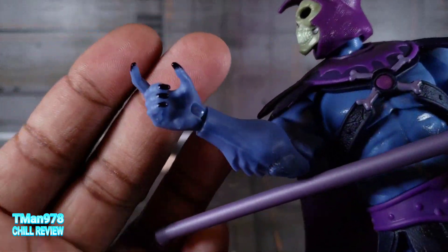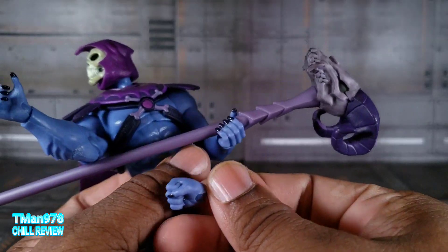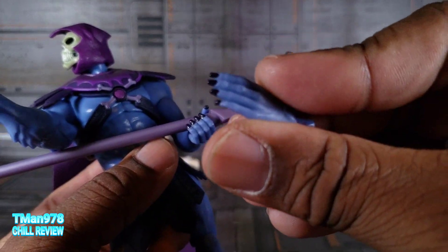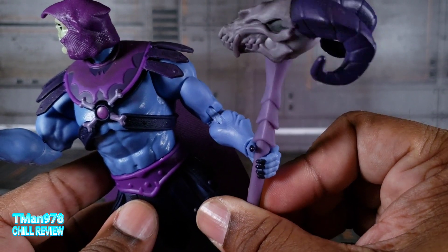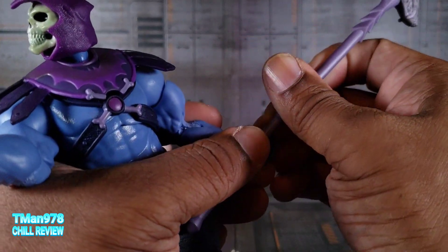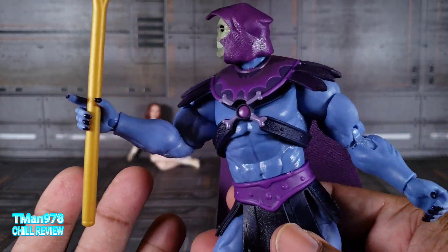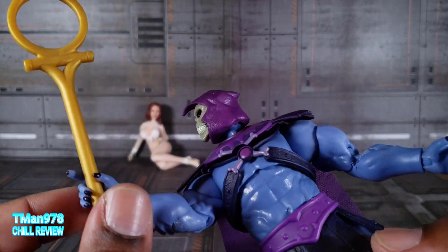It is cool that they went the extra mile of painting his claws on pretty much all his hands, except this fist — you just get the thumb. But they even paint it even though it's clenched; they did what they could to get those claws painted, so that's cool. Here's his Havoc Staff, which is nicely detailed and painted. It has like a wash on the main skull part — that's cool. You do have to wedge it in a little bit to get it into the hand, but you can force it through. He also comes with this staff right here which can just slide into the hand. It's held better in this hand than the other, but the grip isn't really tight enough.